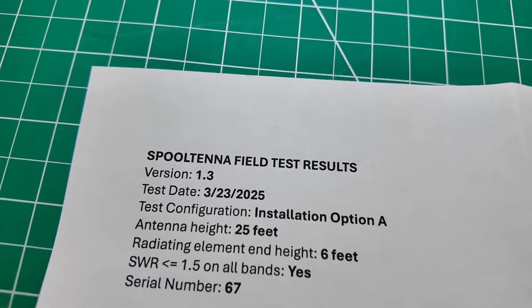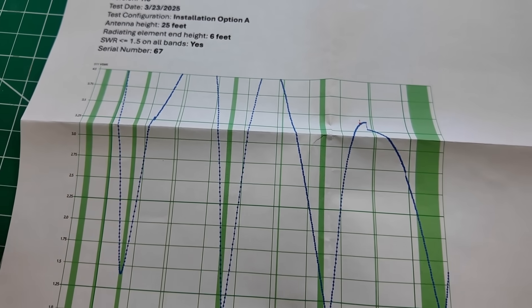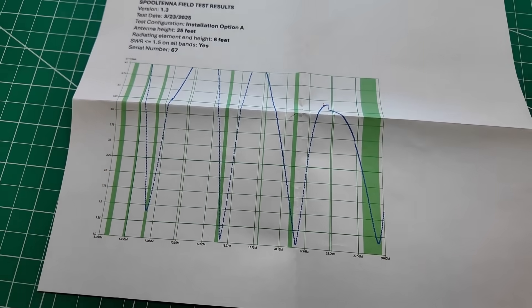This is the spool tenna. This was the charm of Dayton 2025. Everybody was getting one of these when I was at Dayton. I'm running the 6200 and the spool tenna did fantastic. There will be a link in the description down below for where you can get your own spool tenna or where you can get some more information. These things even come with their own birth certificates — it has been tested, it tells you how high off the ground it was tested, what the signal report was, what the scan of the band was, where it did the test.